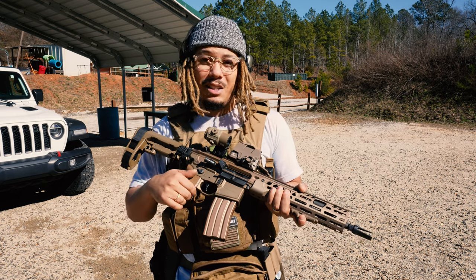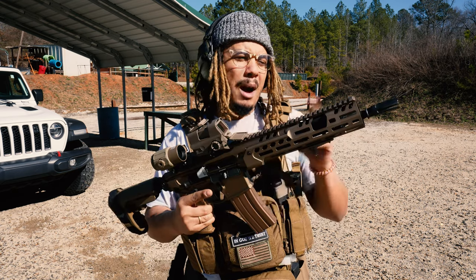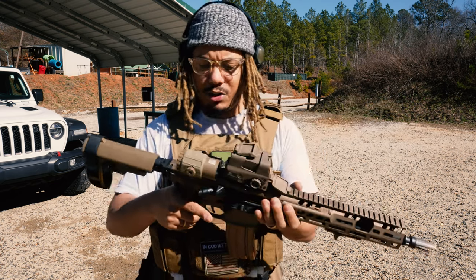It is a little pricey, but it's good to be able to swap calibers with ease. Down the road I'm going to swap out the flash hider for something from Surefire, and probably get a suppressor as well.